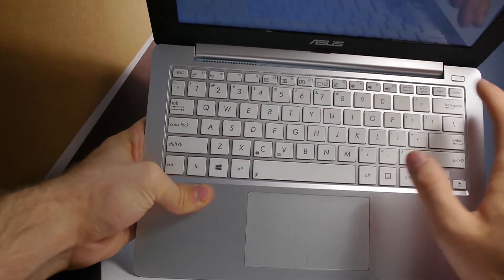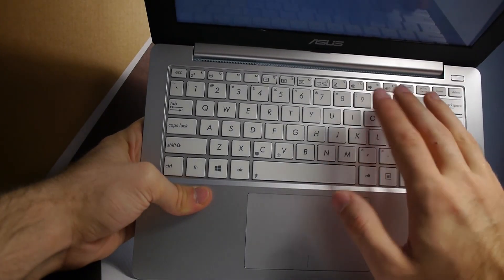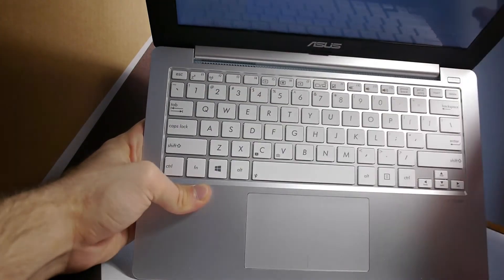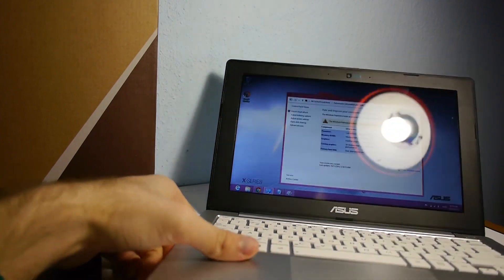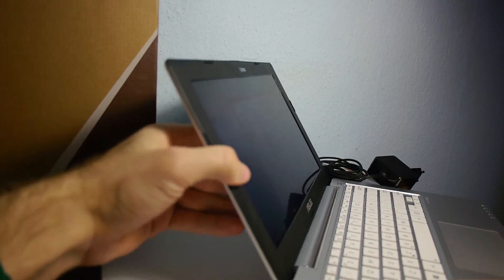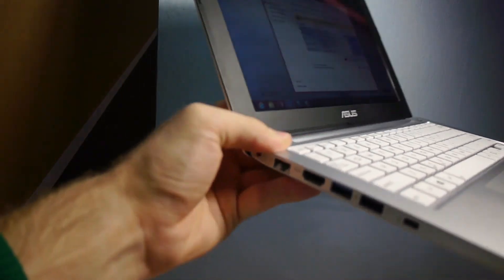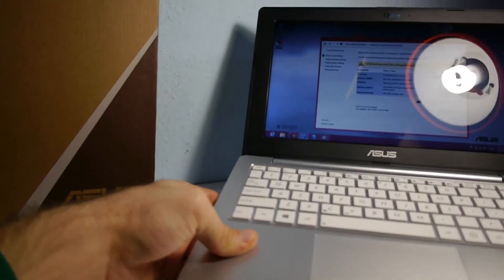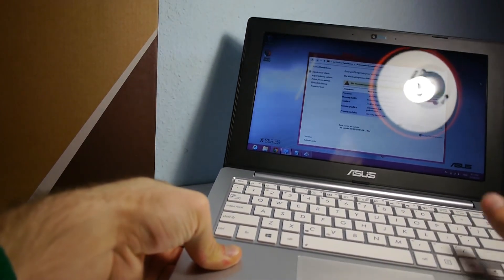There is no backlit keyboard, but this is a maximum $400 device. You can also buy it without Windows for about $300 to $350. There is a fan and a webcam on top with two microphones. One thing I don't like is that you cannot open the display that far back — this is the maximum, which is not too much. But the Zenbooks by Asus have the same problem, so this is not just an issue with the cheap models. The display is glossy.